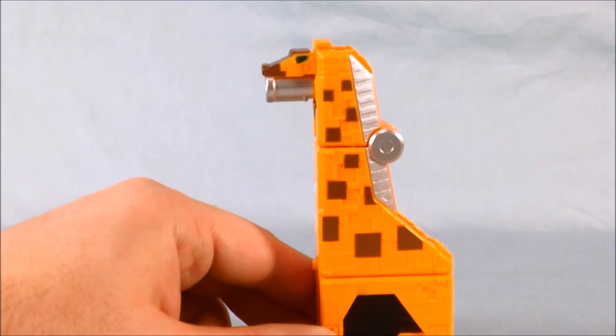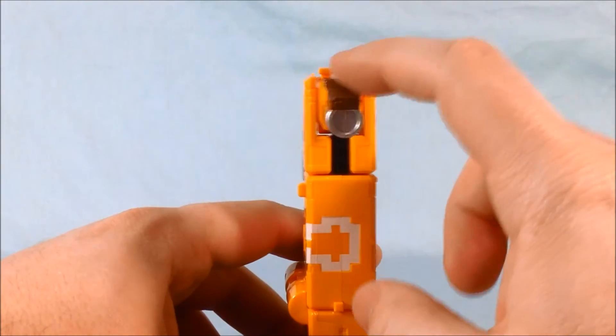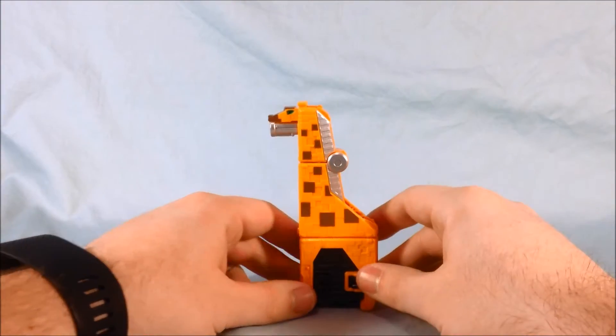I'll get a little bit closer on the head so you can see that. Nice painted eyes, front of his head is painted — he just looks great. He's a great little figure and I think he's a lot of fun.